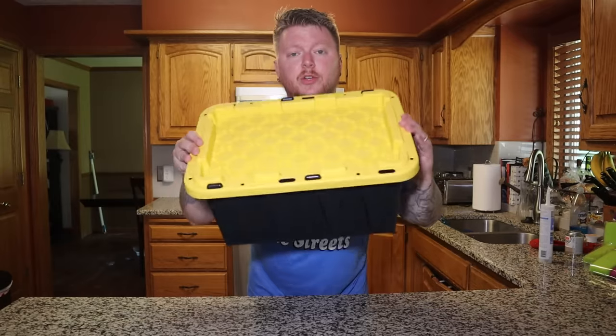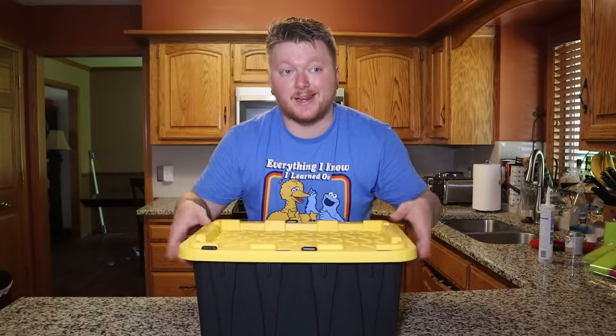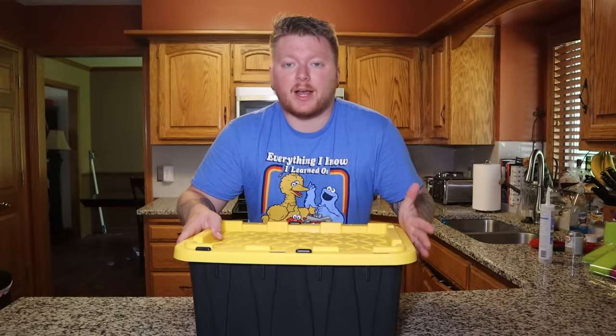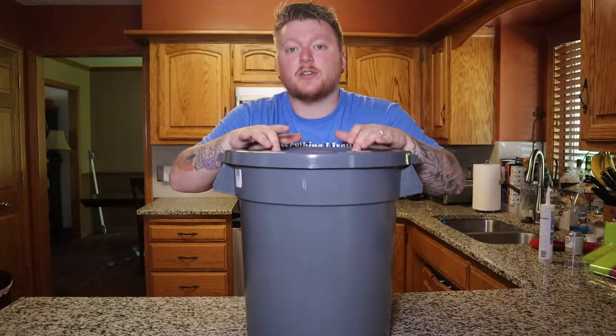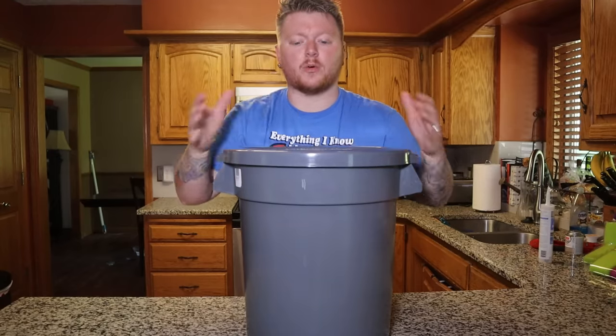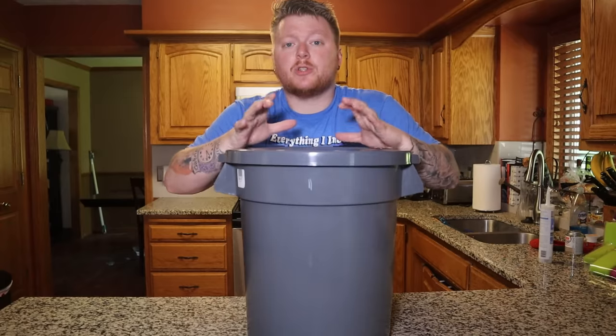Before you actually start building your filter, there are three important categories that you need to think through before you decide to start building. The first one is going to be what type of container do you want to use. There are so many different options — you could use one of these little sterile hard plastic totes, or do a more compact version. But I said we're going to use a trash can, so I got a trash can. This is just a 10 gallon trash can that I got on sale from Menards, a home improvement store, for about $9. If you had a bigger project, you could use one of the 32 gallon Brute trash cans.